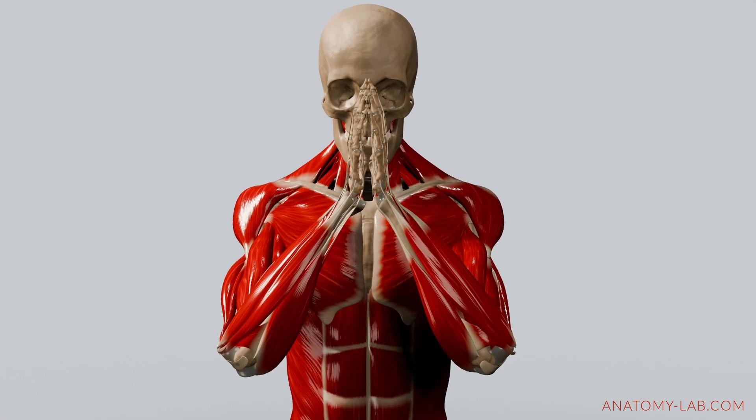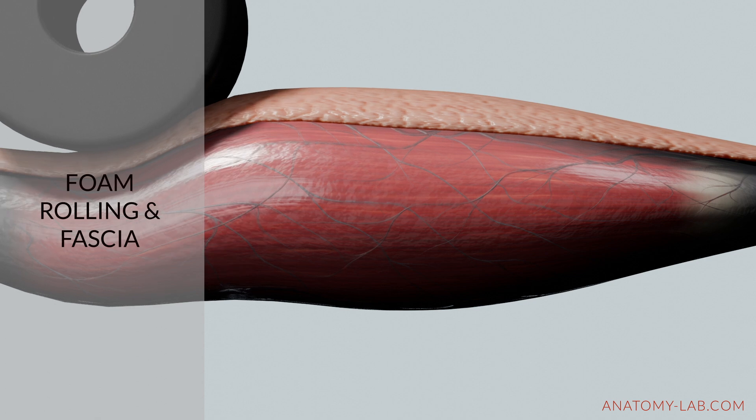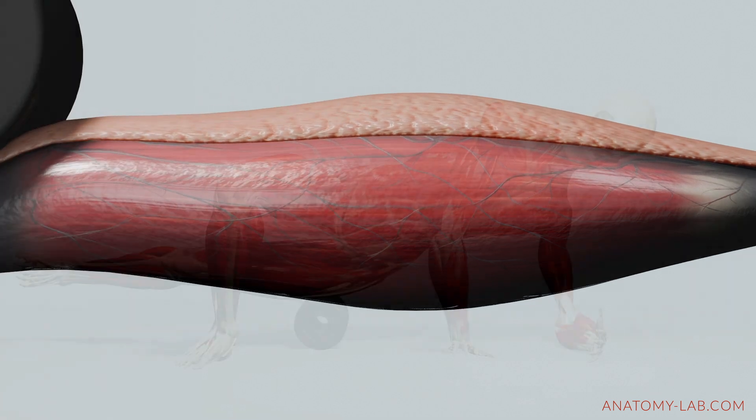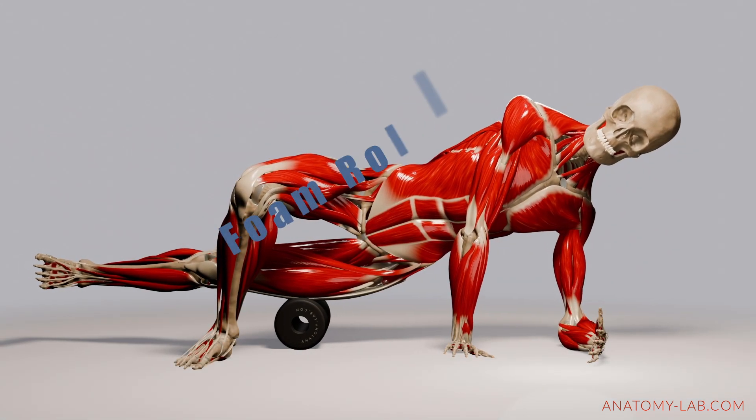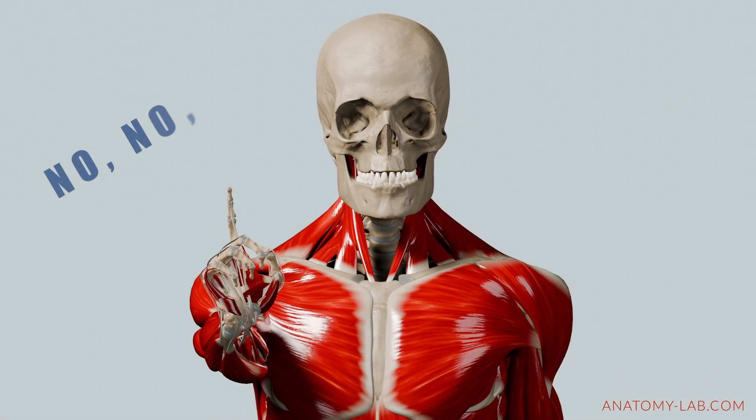Welcome back to the Anatomy Lab. In this video we are going to talk about the effects of foam rolling on fascia. The reason I'm making this video is because some people commented that foam rolling can actually rupture or destroy fascia. I don't share this belief and here's my reasoning.